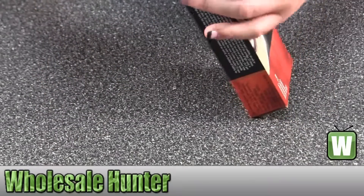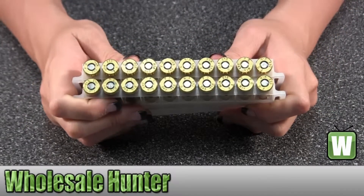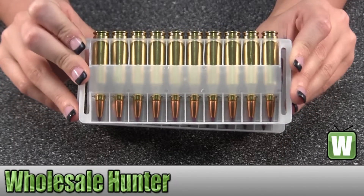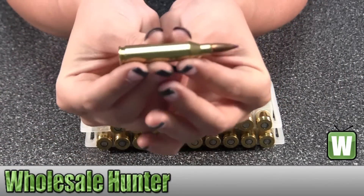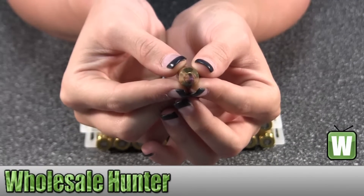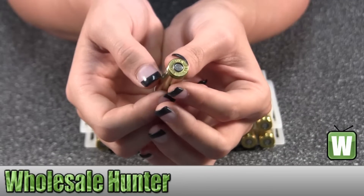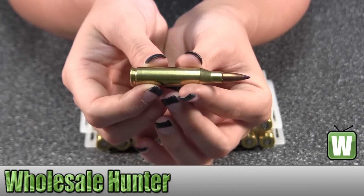I'm going to take these out for you so you can get a better look. I'm going to take one of these out so you can get a better view.